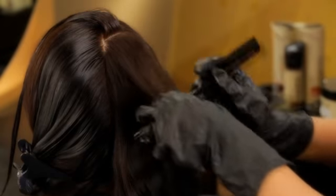Okay, so you want a hair color. Great, let's start. First, we apply the color to your hair.